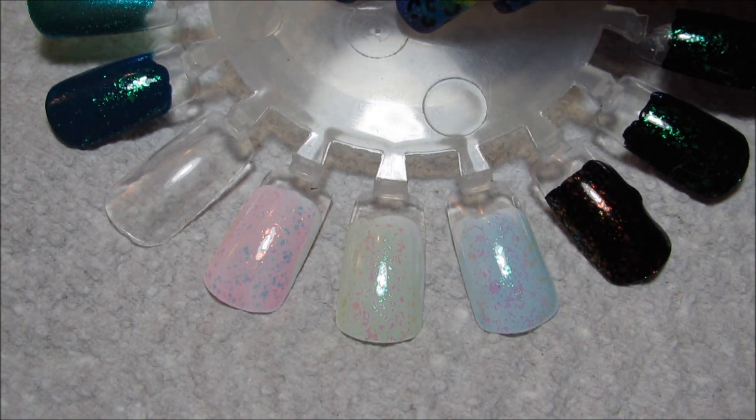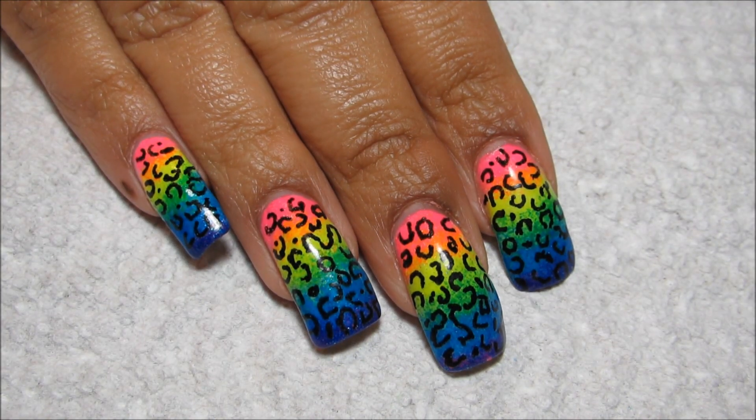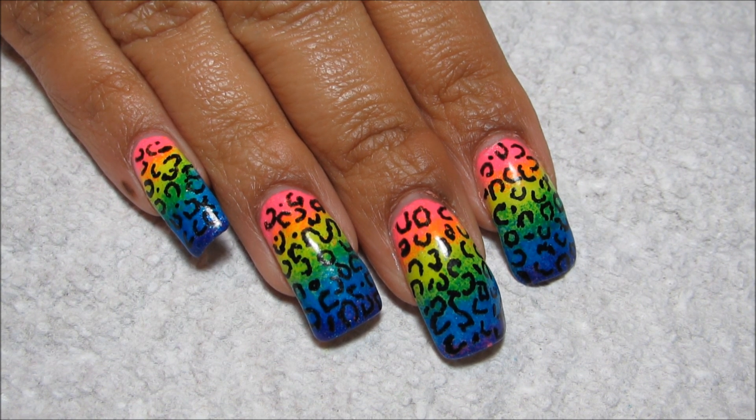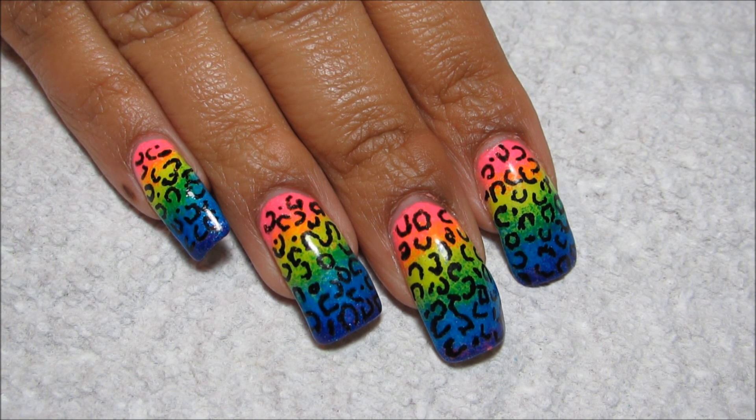I hope at least some of you guys enjoyed this. Once again, this Acid Leopard tutorial will be coming soon — I got so many comments and requests for it. As always, thanks for watching.